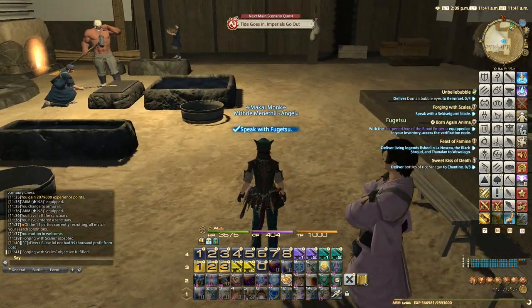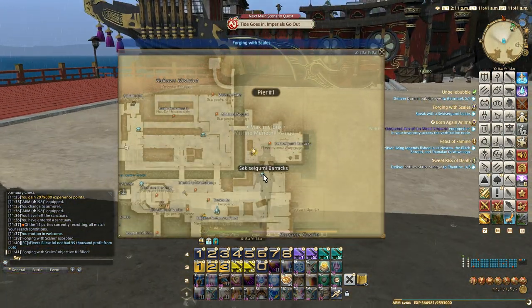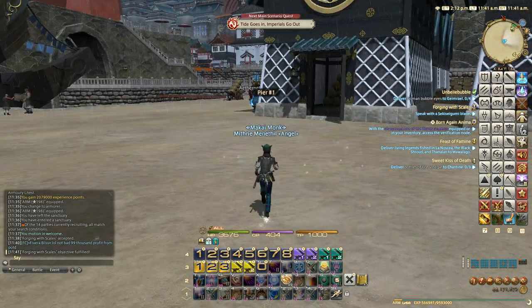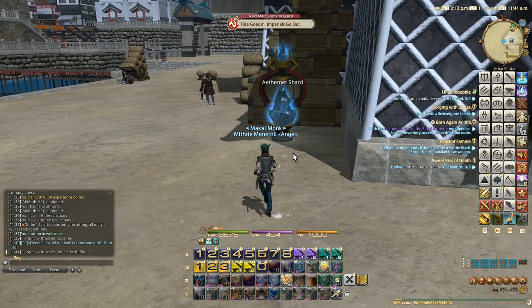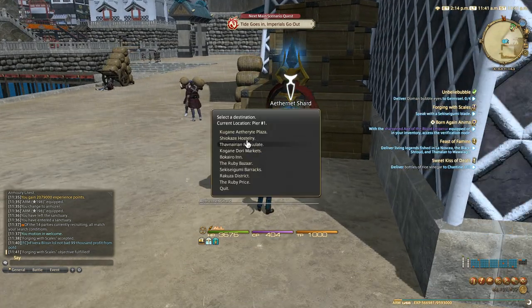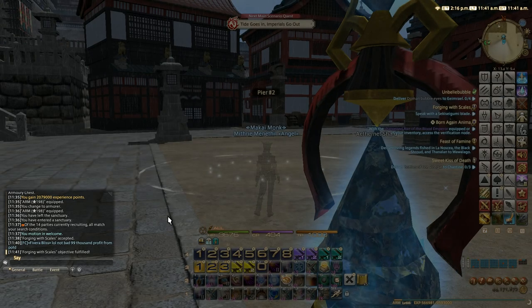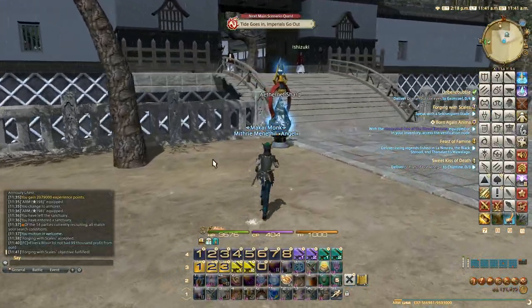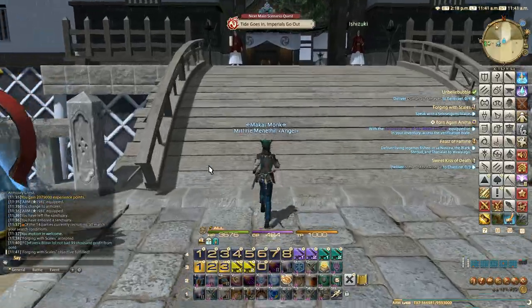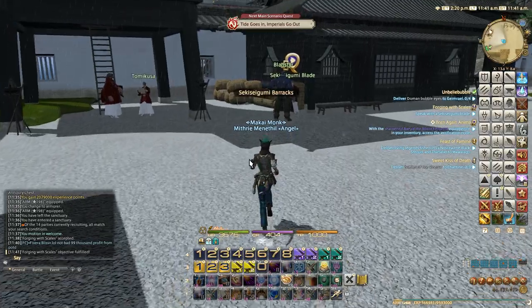Right, let's go there — we should teleport to the barracks. There's the aetheryte right there. Barracks, there you go — we have to go this way. It's so much fun in this expansion, it's so much better than ever.